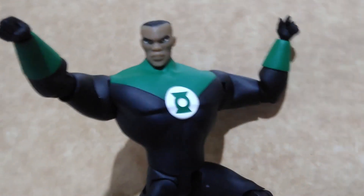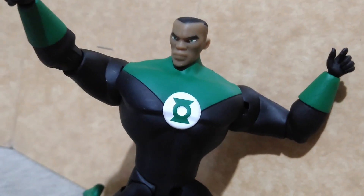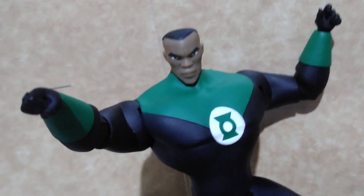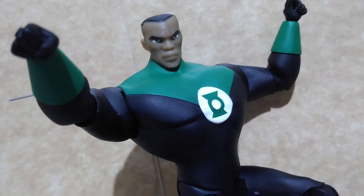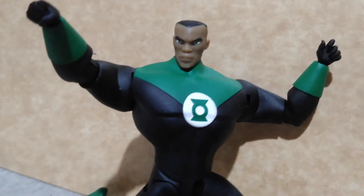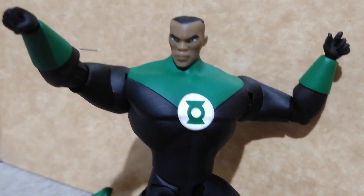With John Stewart, I don't know what happened to the sculptors at DC Direct, or they may have been just rushing to release this figure before they closed down back in 2019–2020. His chest is very wide and this is not how John Stewart looks in the animated series.